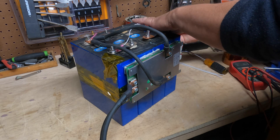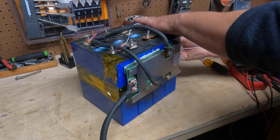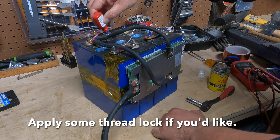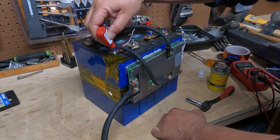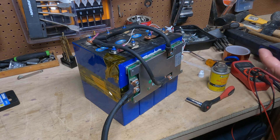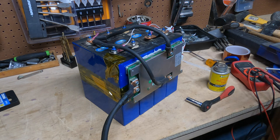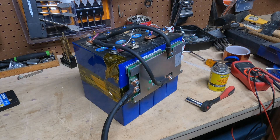I usually just take a zip tie and tie up the wires. I'm going to put this in my power station — I already have one 200-amp-hour 12-volt battery, so I'm going to add this to it and have over 5,000 watt-hours in my portable power station. This is pretty much it. If you built a battery, I'd love to hear your input and your take on it. If you have any questions or comments, please leave them below. As always, like, share, and subscribe — and I look forward to seeing you in my next video. Thanks for watching.